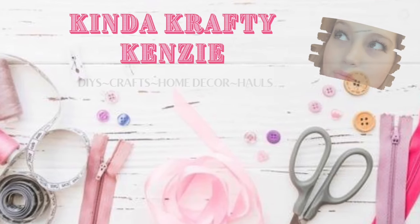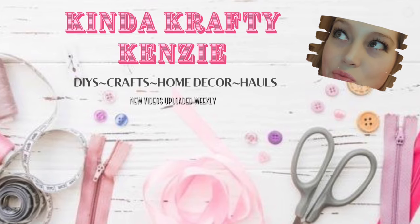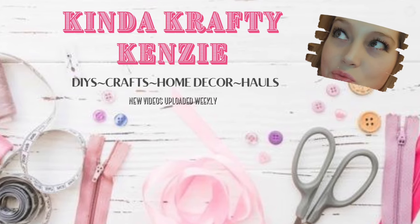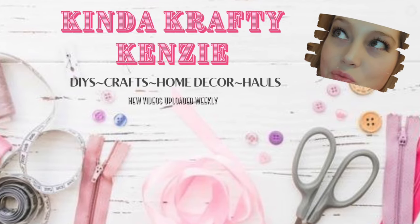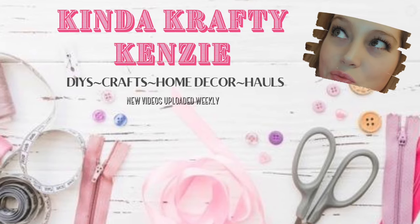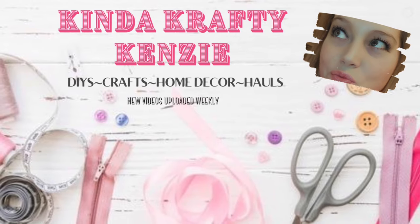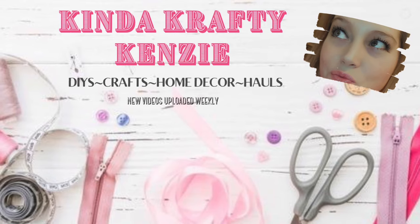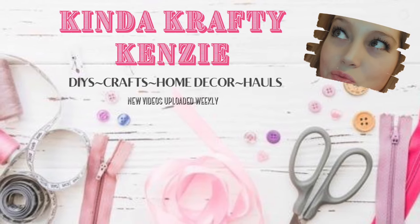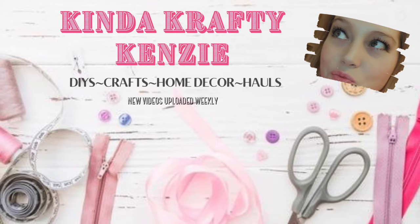Hey guys! We are back with some more Kinda Crafty Kenzie DIYs. But we are back with some more DIYs, some more fall ones. I am not ready for Christmas DIYs yet. If you're with me and you're still on the fall train, keep watching because I have so many more fall DIYs coming for y'all in the next couple weeks, and then I will shift over to Christmas. But let's go!